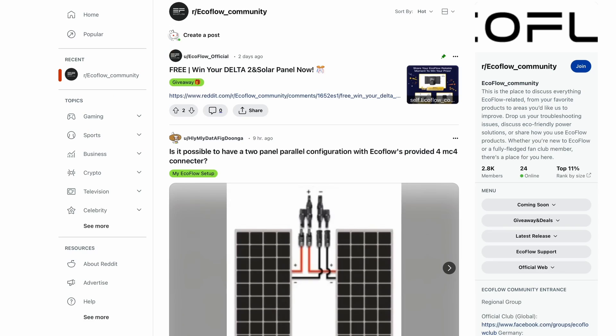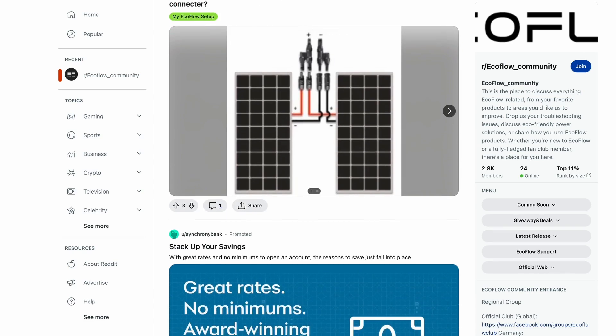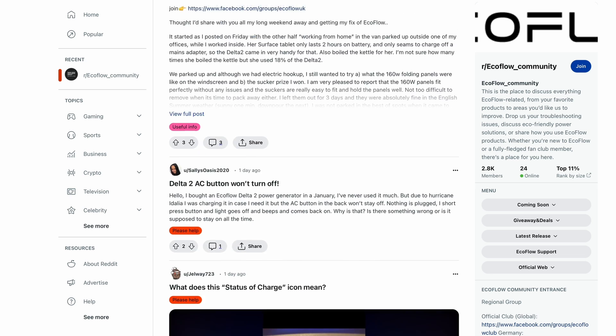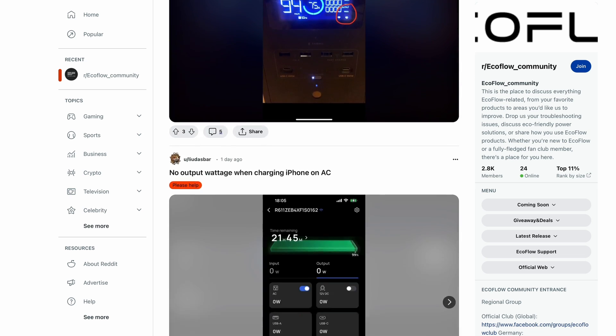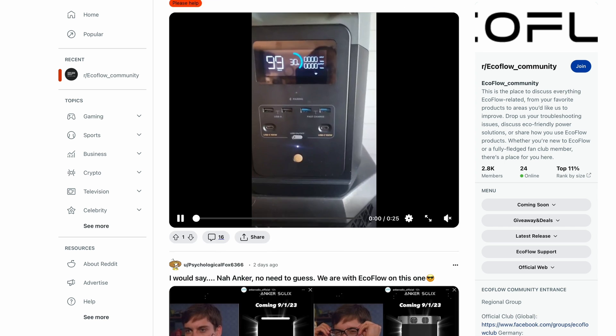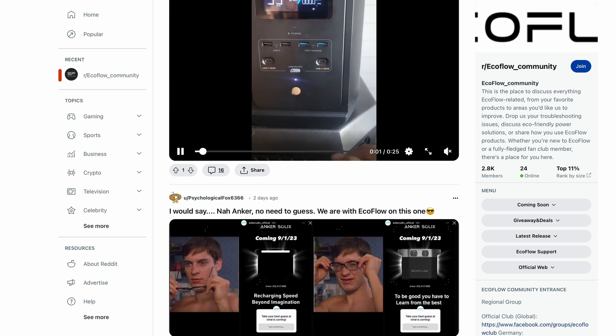They maintain their own Facebook and subreddit groups where officials from the company can come and interact with people. There's everything from raving fans all the way to people complaining bitterly about how the products don't work, but usually people get their problems sorted out. It's a great way to build community, and the best battery companies have these kind of social groups.